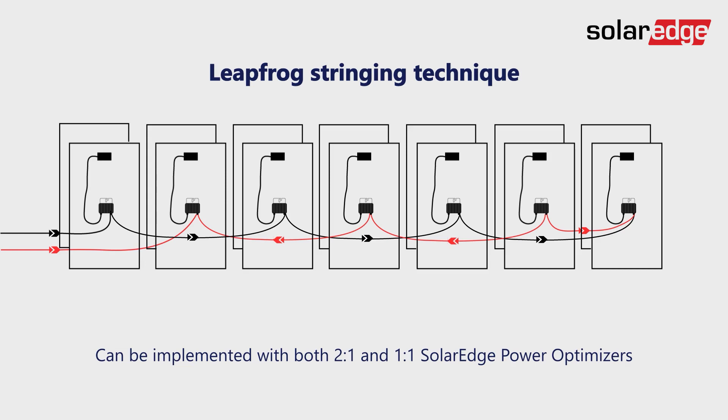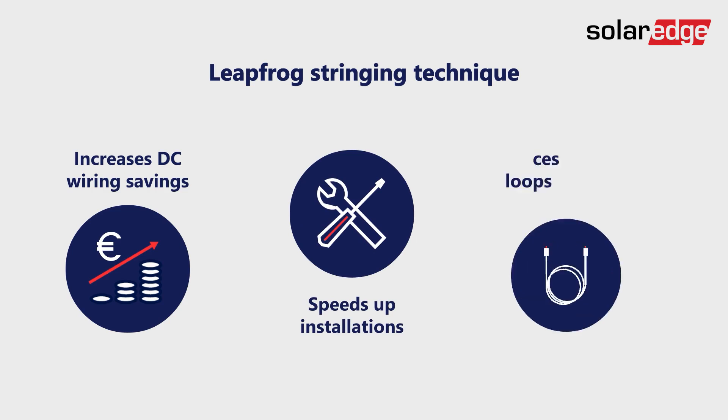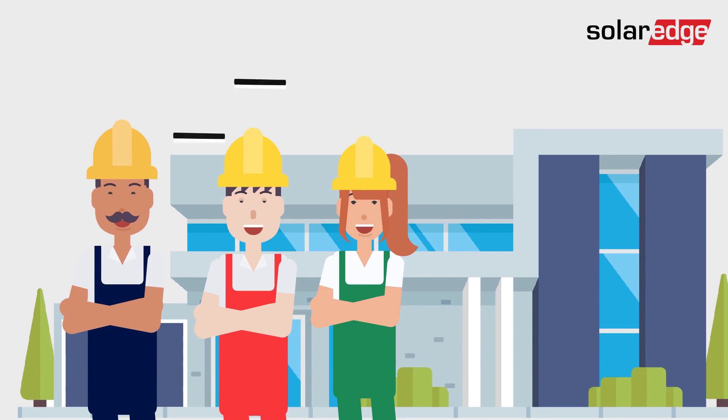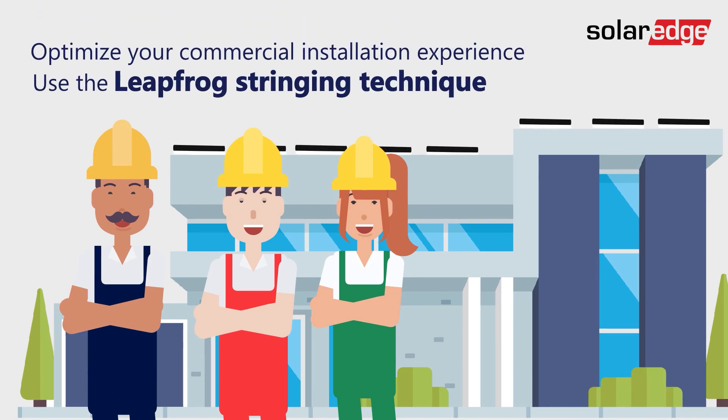This improved technique helps you increase your DC wiring savings, speeds up installations, and reduces induction loops. Join the growing number of SolarEdge installers who have optimized their commercial installation experience using the leapfrog stringing technique.